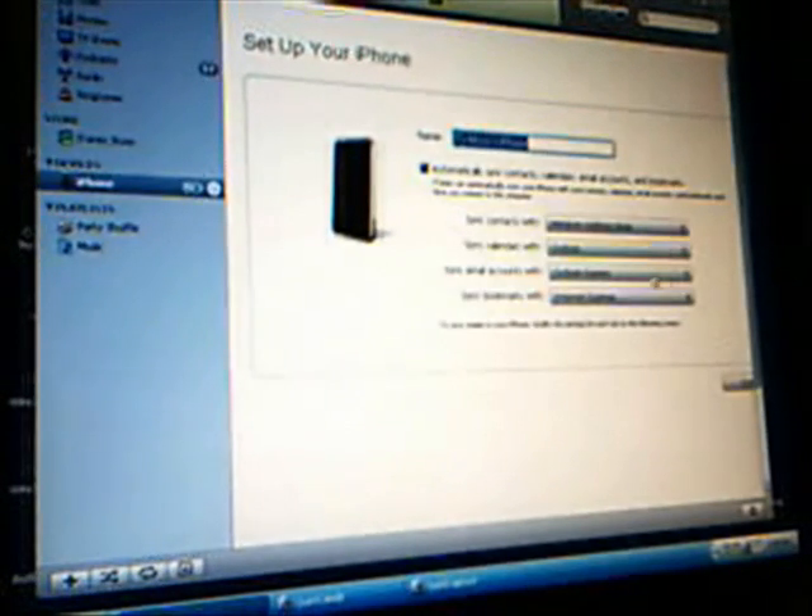Then click continue. You can either automatically sync contacts right now or do it later — I'm just going to do it later. And there you go, you have your iPhone restored back to factory settings. Thanks for watching, I hope this helps. If it doesn't, please message me or leave a comment. But this will work 99% of the time. Thanks for watching and please subscribe.